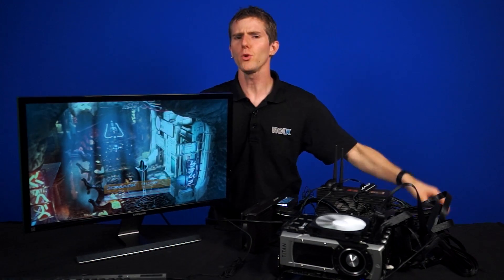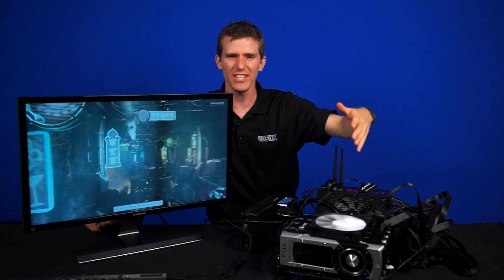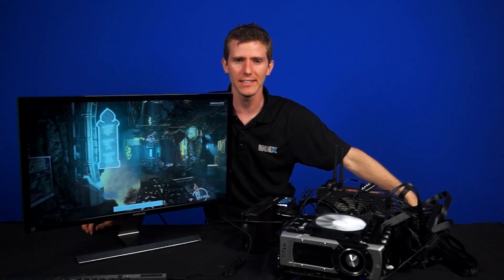Welcome to NCIX Tech Tips. A few weeks back we did a quad Crossfire video featuring four 290Xs in Crossfire. Team Red was understandably happy, but we got a ton of comments groaning about the lack of balls-to-the-wall SLI goodness. So we grabbed four GTX Titan Blacks, and here we go.